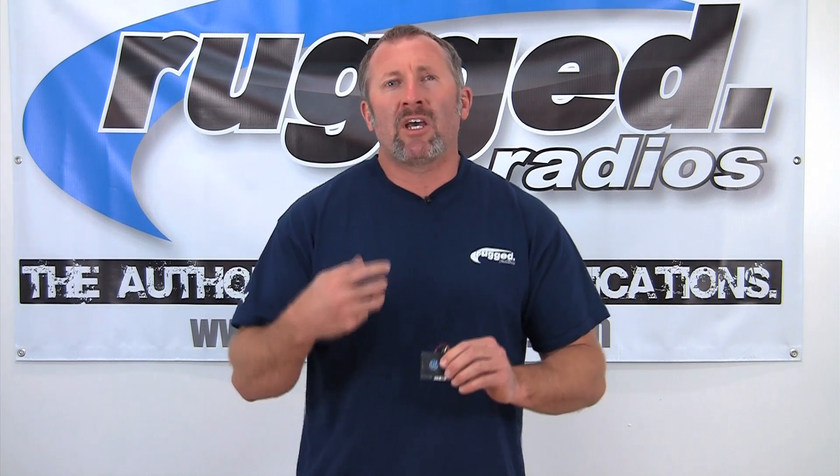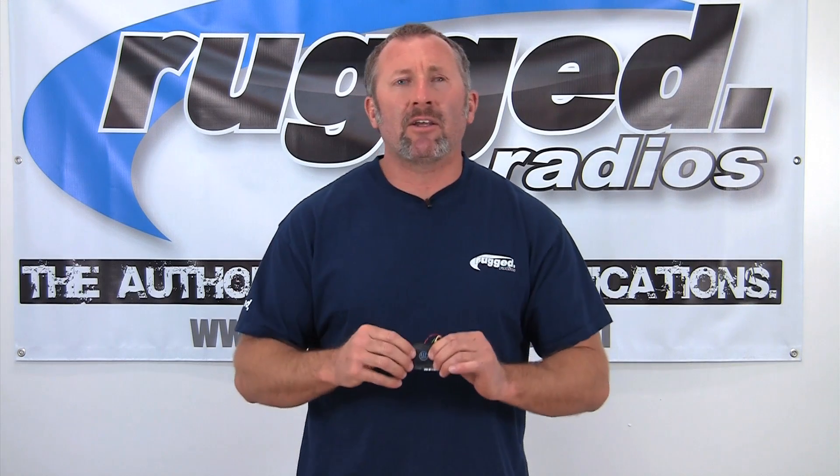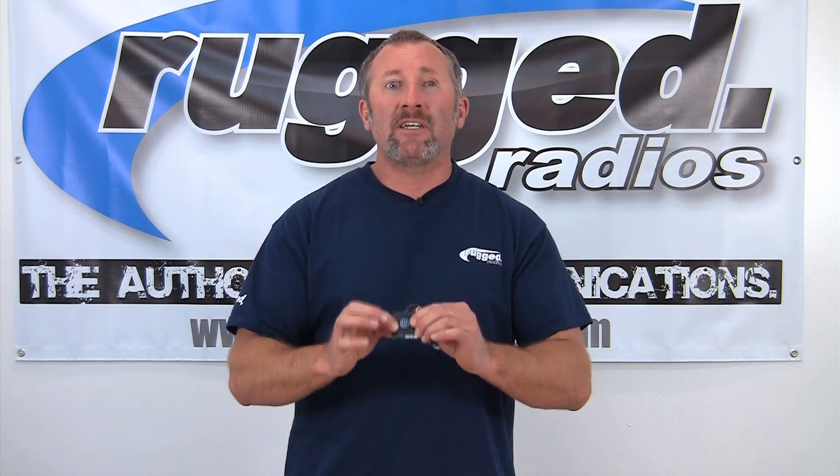Your background noise, your wind noise, your sheet metal noise, the rattling in the car — a lot of that, this little DSP chip is going to cancel out so you're not even going to hear it.